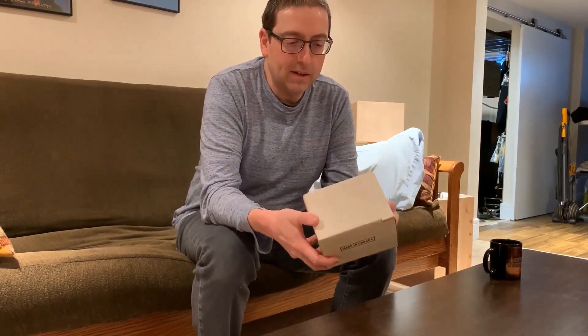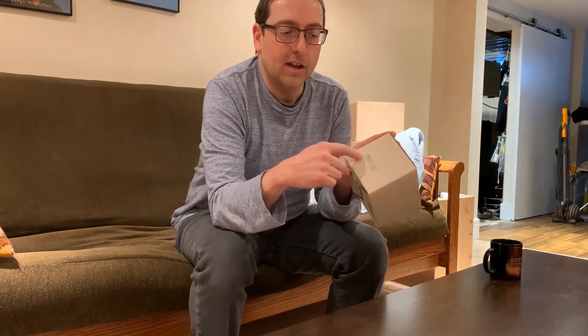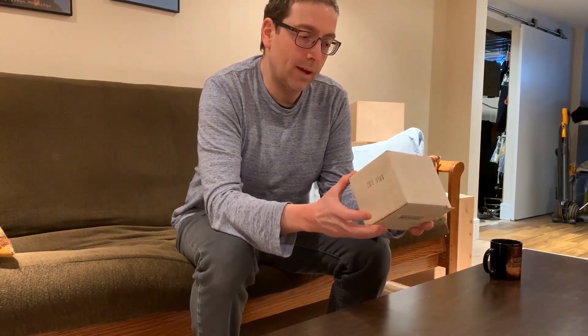This is basically brand new in its original packaging. You can see on the top here it says Made in Canada, and on the side here it says Solo Box. The packaging is made by Domtar Packaging Limited, Winnipeg, Canada.